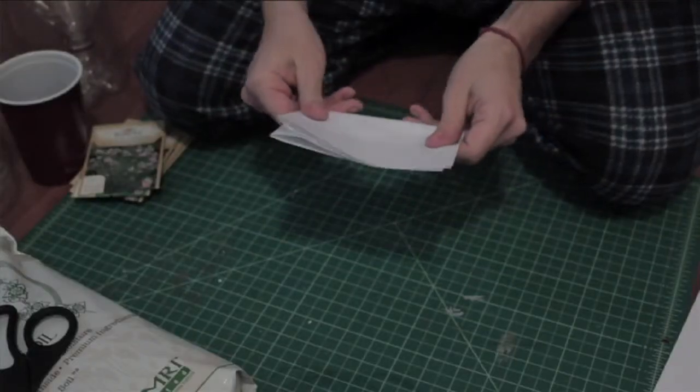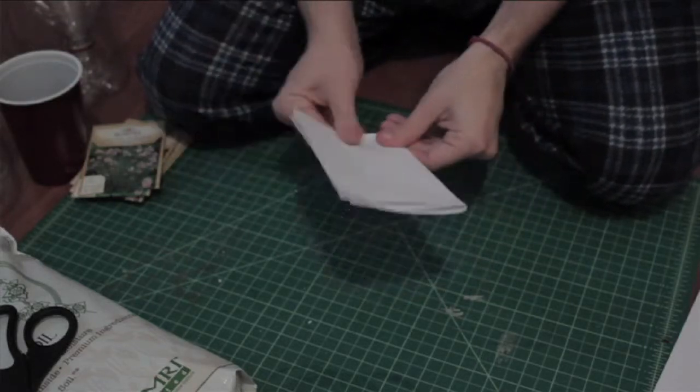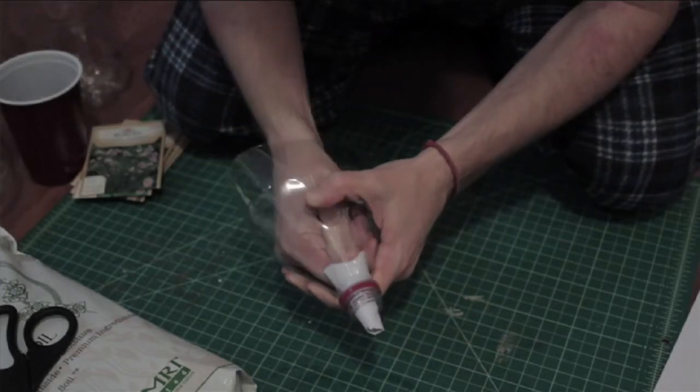After you get all of your bottles cut, you're going to want to create your paper plugs. For me, this was actually the most difficult thing, but I was using printer paper, which is not ideal. I would actually say to use a couple of coffee filters, or tissue paper that you just ball up and shove in the spout.